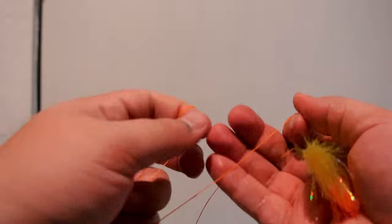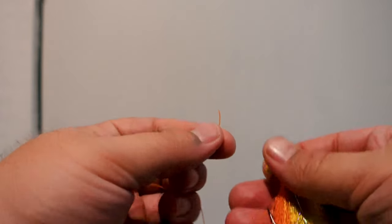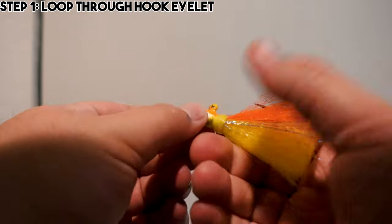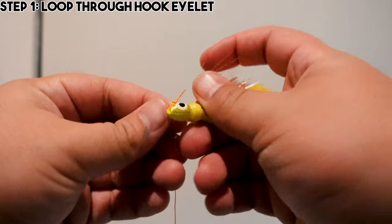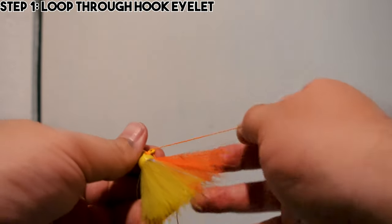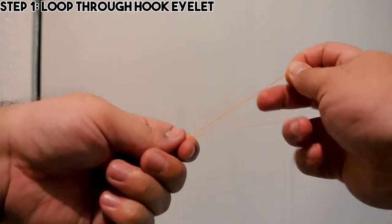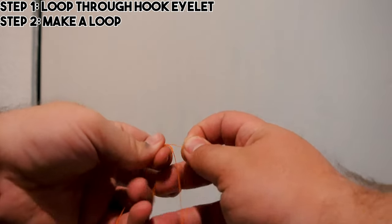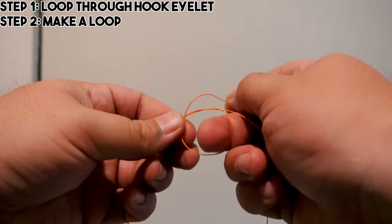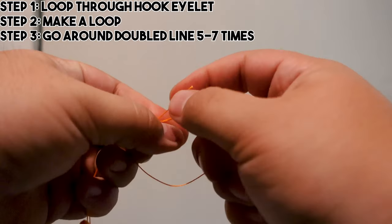Let me show you how to tie it. I've got some 50 pound neon orange braid. What we're going to do is take this line and loop it through the jig eye — just take that, pull it through. Now that we have it through, to do the uni knot you take it, grab both parts of the line, make a loop that goes around to where it lines up with both lines — you see here.